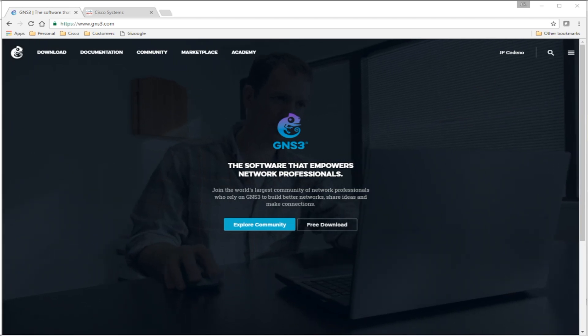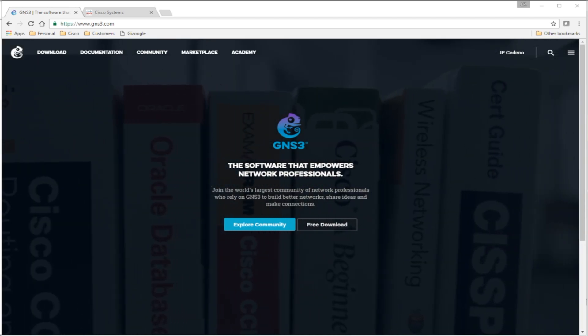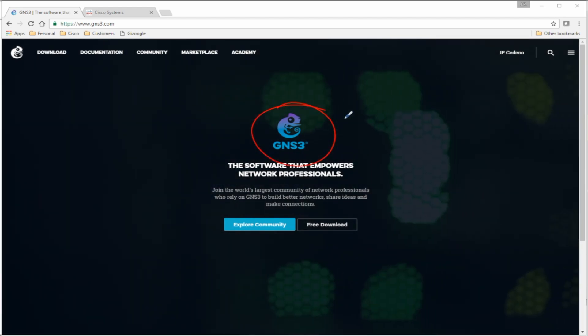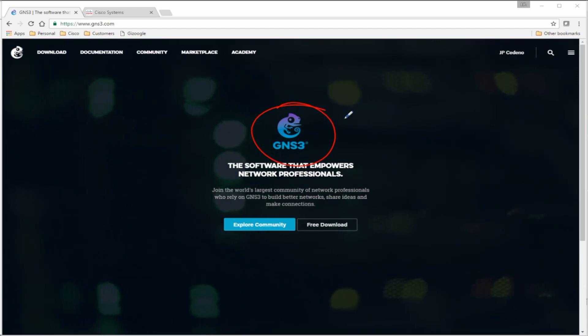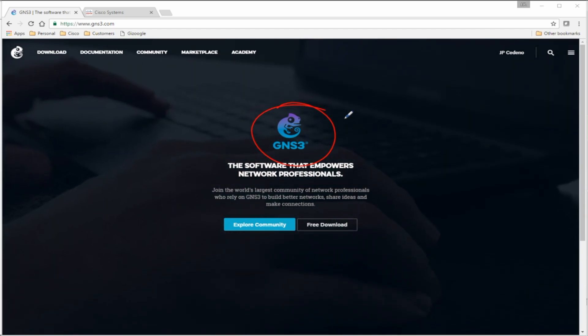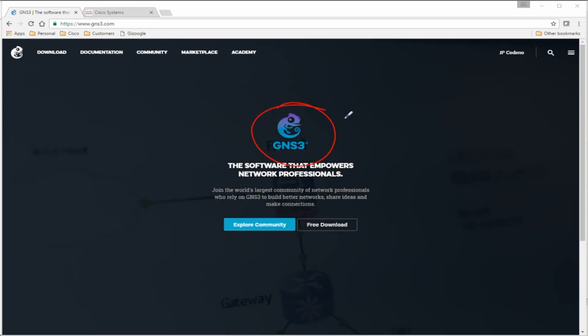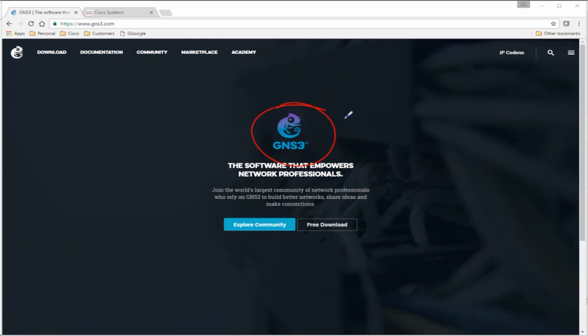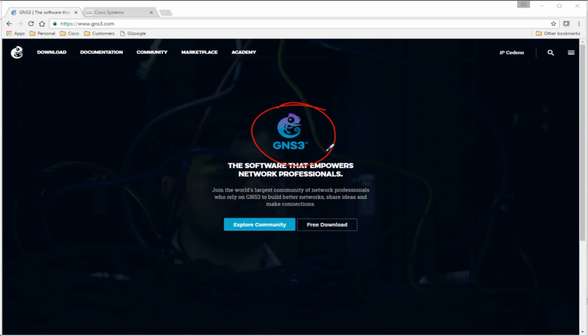Hey guys, welcome to Xtreme IE. In this video we're going to be taking a look at getting a simulator like GNS3 actually up and running so that we can lab for work or use it to study. I always get this question whenever I'm teaching a class or folks write in after watching my videos — they ask what do I use to demo my stuff, and of course the answer is GNS3.